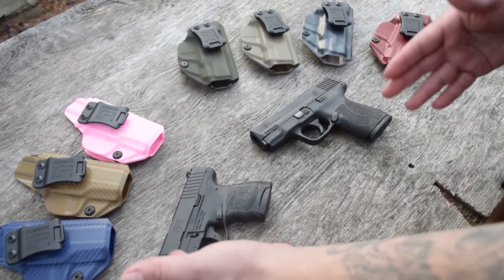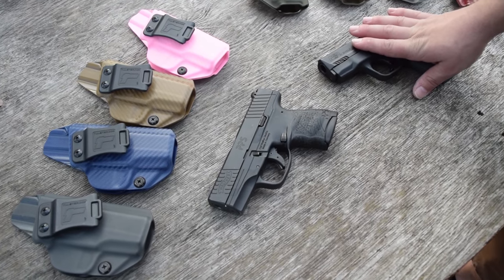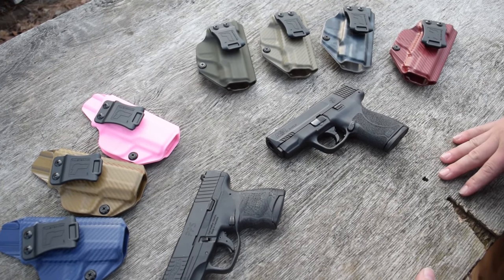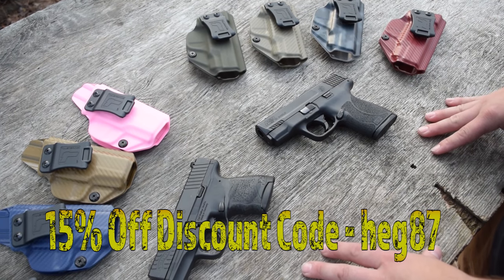So we're going to talk about them. We have two brand new models. If you've literally just been waiting on a holster for the PPS M2 or the M&P 45 Shield, everything is the same. Discount code HEG87, 15% off, is still running and has been an amazing run on this discount code.